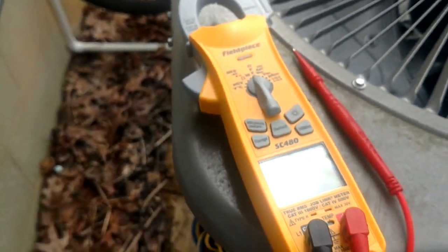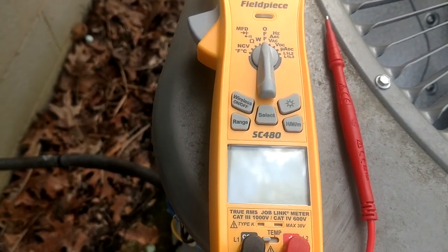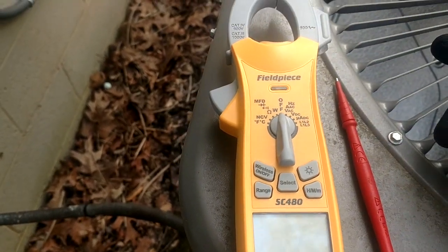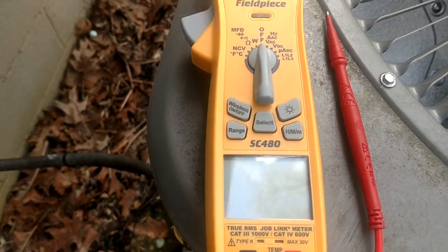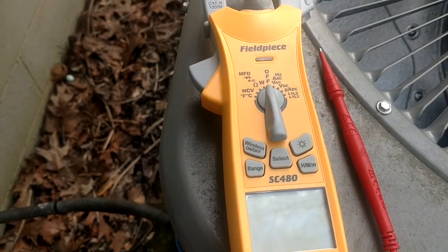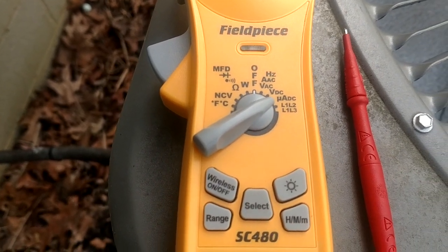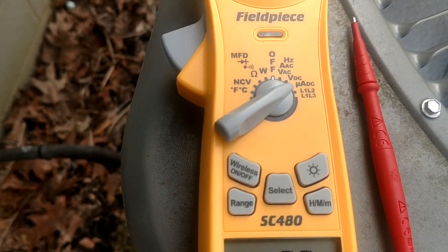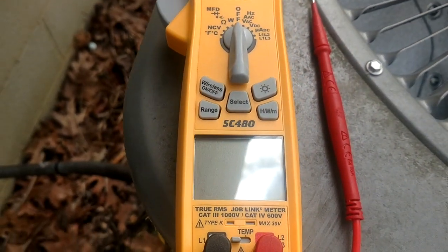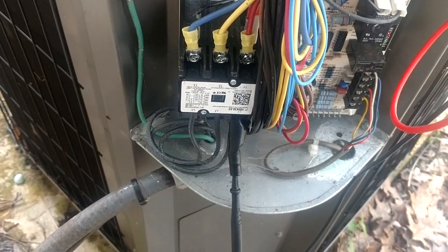That's something you really want to spend a little extra money on. Save money on some hand tools — go get some stuff at Harbor Freight, maybe some Cobalt or Husky instead of Klein — and put it toward a good meter. You're going to regret it if you try to save money on a meter. You'll get one that doesn't do capacitance and can't check your capacitors, or doesn't have the micro amp setting so you can't check flame sensors on gas furnaces. This meter is going to do everything and then some.